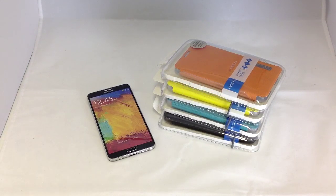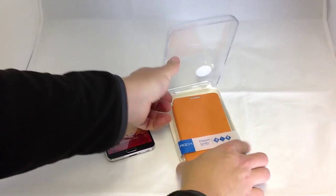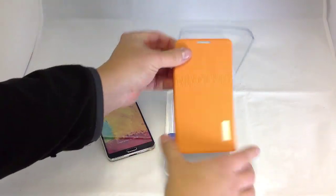Hi, this is Dan at Gadgetware. I'm just doing a quick review of the Rock Elegance for the Note 3. As you can see, the case comes in four different colours: we've got the orange, the yellow, the black and the teal green.